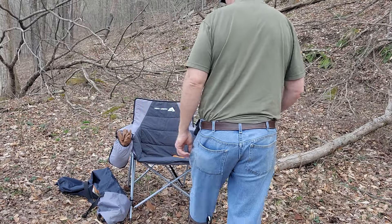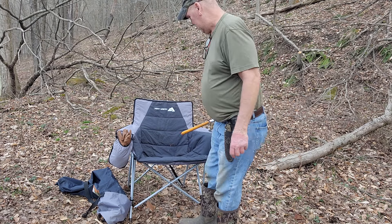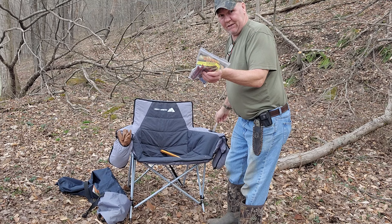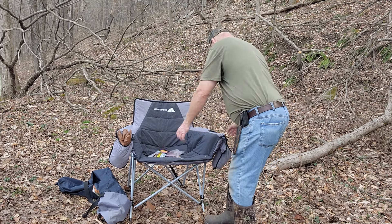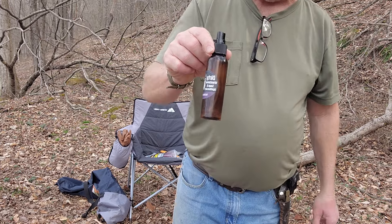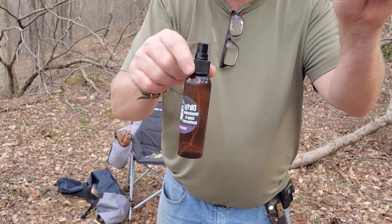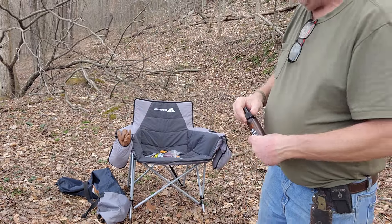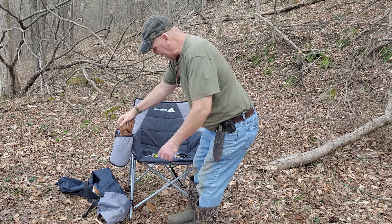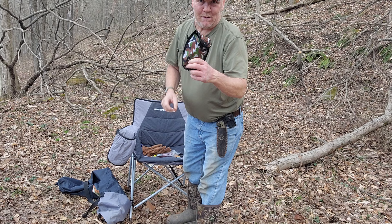Now this chair — this is a Silky and we've all seen the big boy Silky. It has pockets in it and a place for a drink. There's my beef sticks and bug spray. I'm still using this bug spray from last year — it still works, though this bottle's about empty. I do have another bottle in my tent. We have pockets — I can hold my gloves in there.